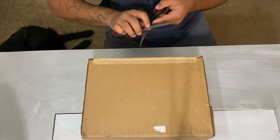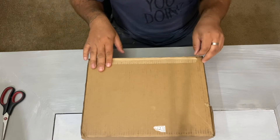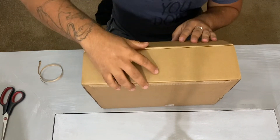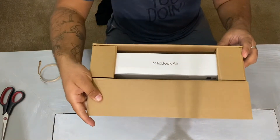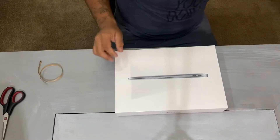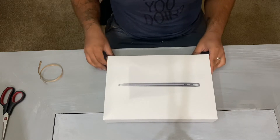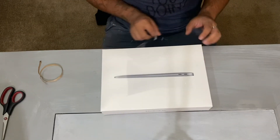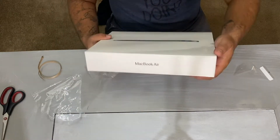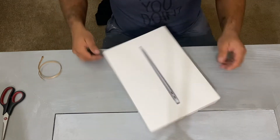Alright, so I asked everybody if they wanted me to unbox my new computer, so this is the video. I got the 13-inch MacBook Air — it's taken more than two weeks for this thing to come in, so I am eager to open her.